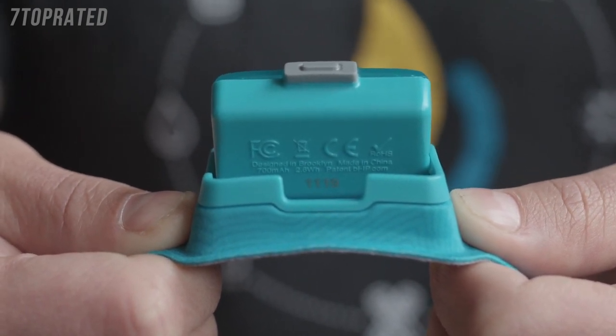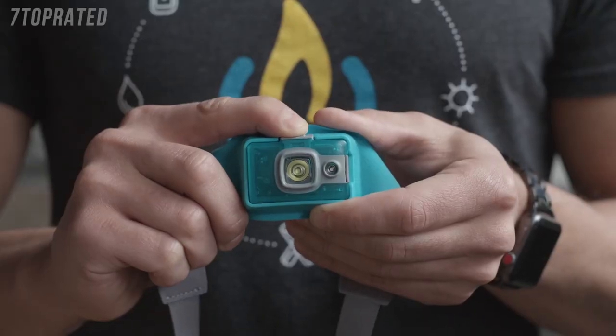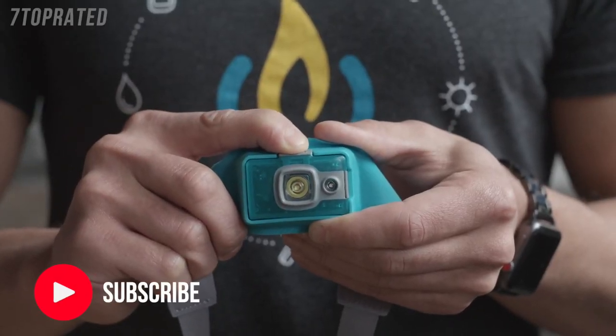Use the serial number to register your headlamp on the BioLite warranty page. When unboxing your Headlamp 200 for the first time, it'll come programmed in lock mode — so you might press it, it'll flash twice and then turn off. That's on purpose, to preserve the battery. Press and hold the power button for eight seconds to get out of lock mode.